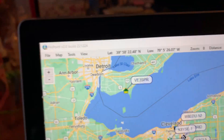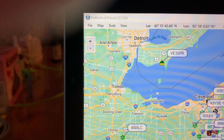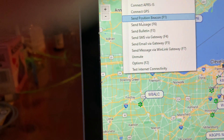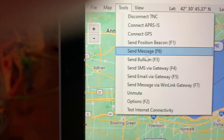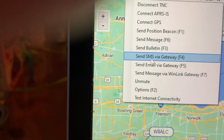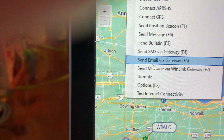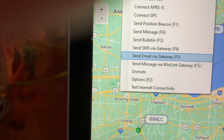What I could do now is go into the messaging system and actually send VE3SPR a message using the APRS system — it would only have to do that one hop. I could also send an SMS, which is cool. You can send text messages to people's phones, send emails, and send Winlink messages. Those are all for another video, but you can do them.